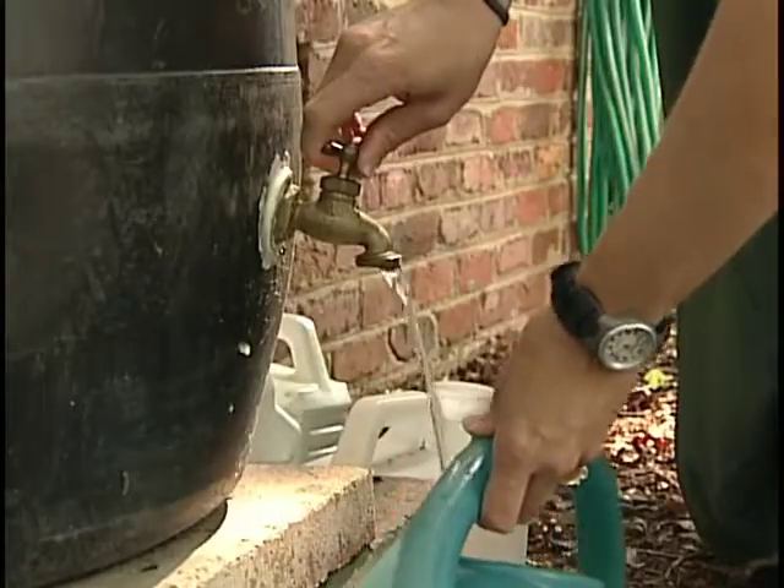The purpose of a rain barrel is to harvest rainwater. So much water falls on our roofs and goes straight into the storm drain, and I wanted to capture some of that water to irrigate my plantings.